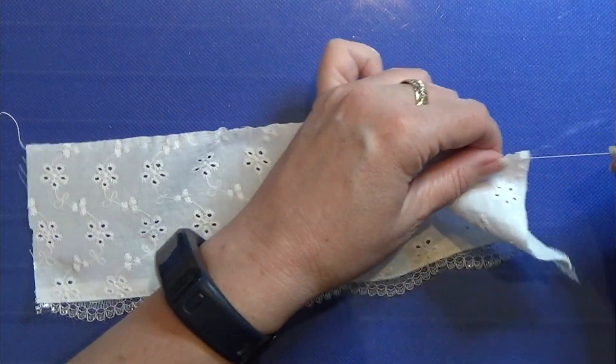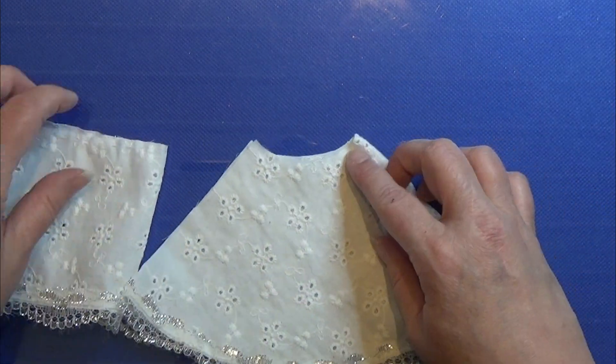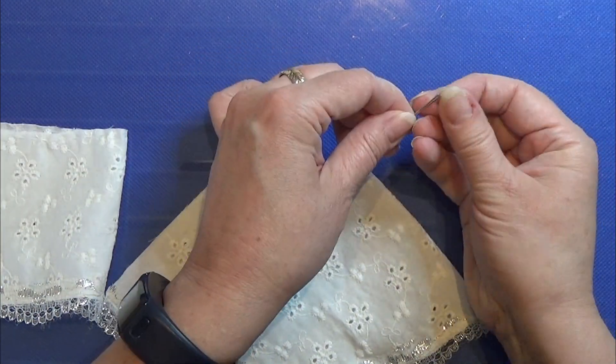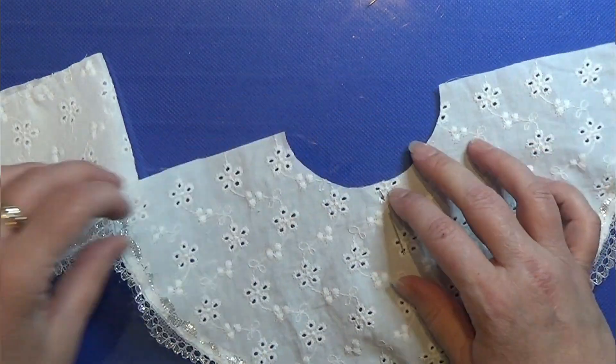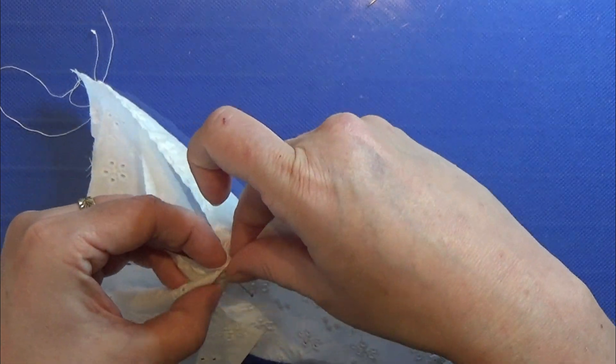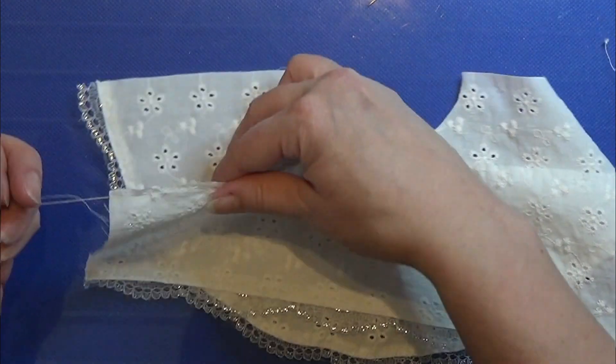Then I find the middle point on each piece. I mark it with a needle and I'm going to place these two points together. I'm placing the long strip in front of the half circle.